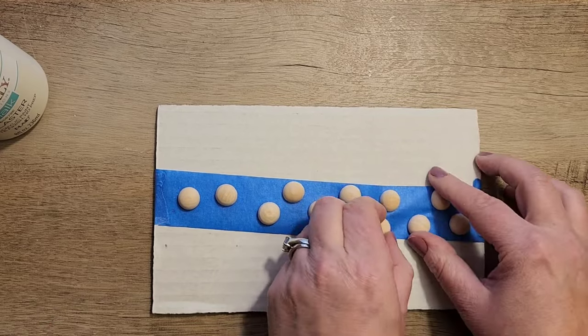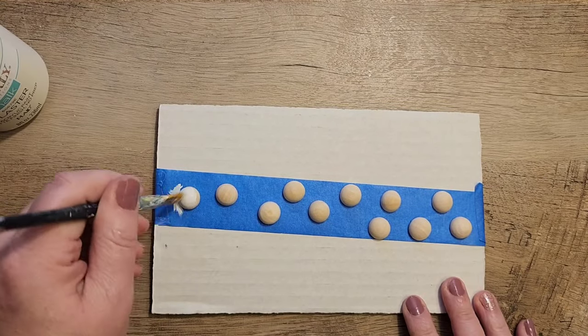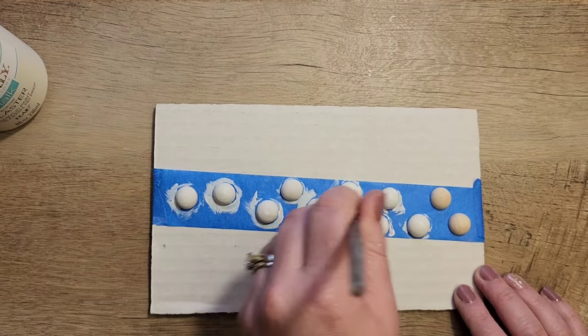To paint these beads I'm going to use my Waverly chalk paint in the color plaster again, and I'm just going to do a single coat over the top of every one of these beads.